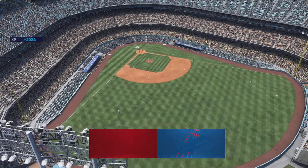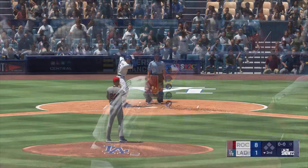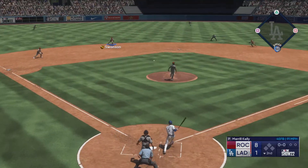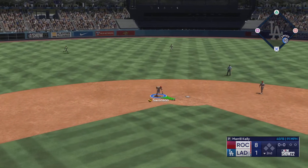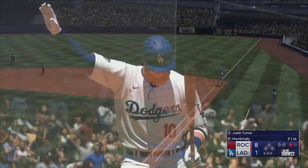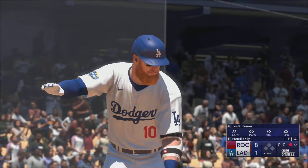Swing and a miss and he's leading up. Bottom of the second and the batter is Freddie Freeman. Freddie Freeman — up the middle, Swanson collects it on the first, and quickly went away in the second. Justin Turner down.